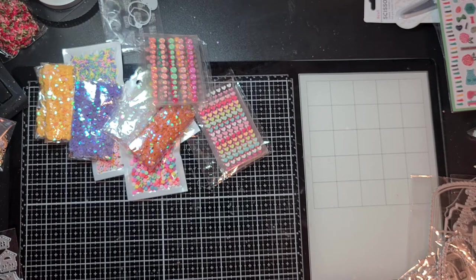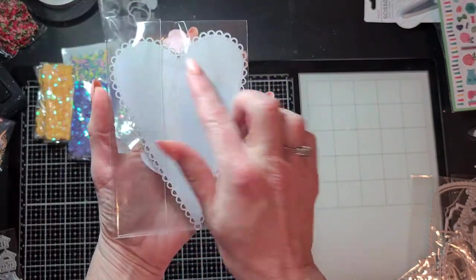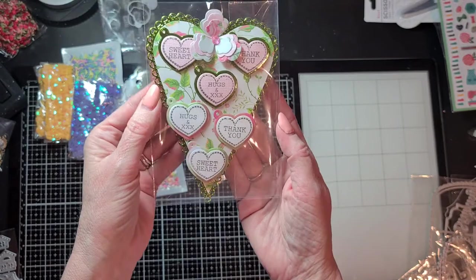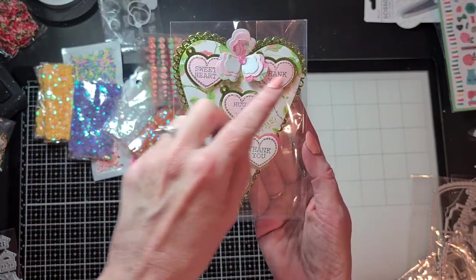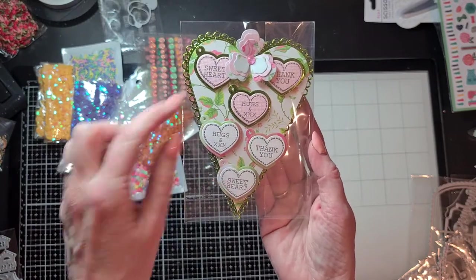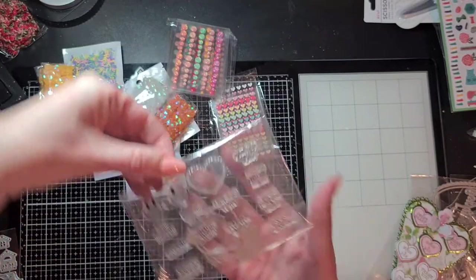Here it is — look how beautiful! The scalloped heart, and when you cut the scallop off you make the layering piece for it, so that's what I did here. And the small heart tags with the stamps are from there as well — also not new.